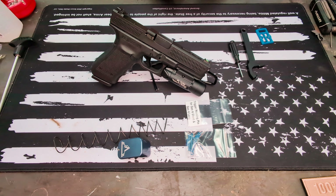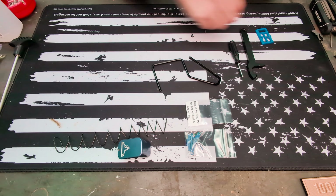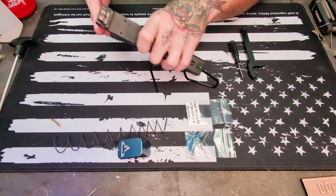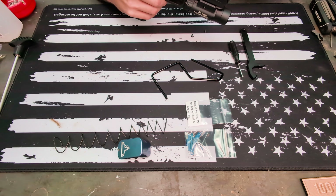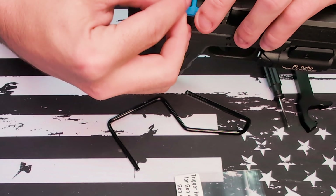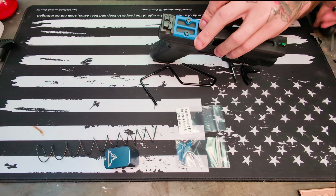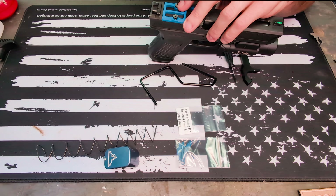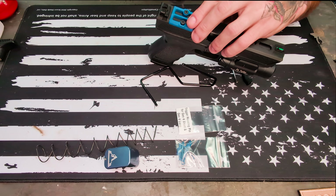First thing we're gonna do is slap this cover plate on since that's the quickest, easiest one. It just slides on there. I appreciate Cam Tactical for sending me the wrong cover plate, but the skeletonized one is cool — I'll take it. That just slides right in there. Put these little guys in there, grab your Allen wrench.